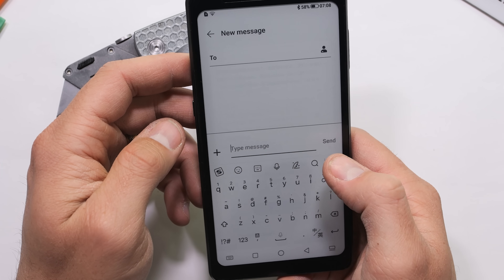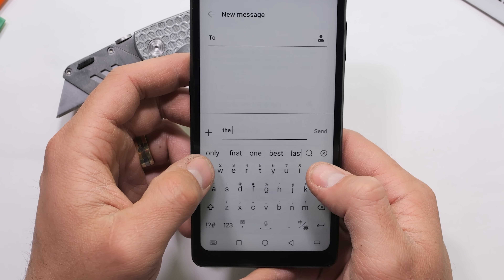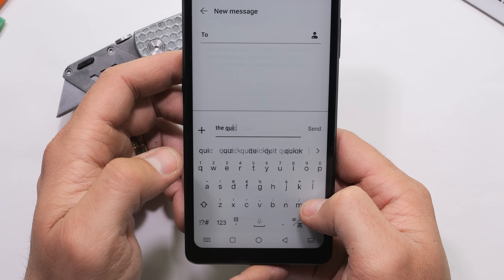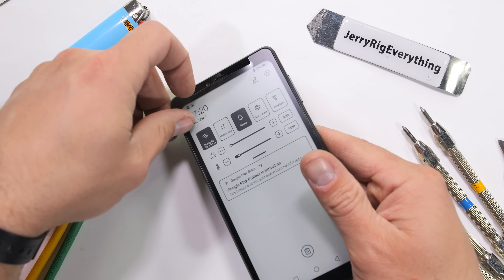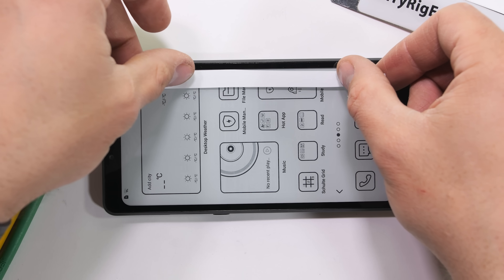E-ink displays have come a long way. It might not be as flashy or addicting as a 120Hz AMOLED, but that might actually be a plus for people wanting a technology detox while not losing any of the Android functionality. There's a plastic matte screen protector on the surface, which I'll remove before starting the scratch test.